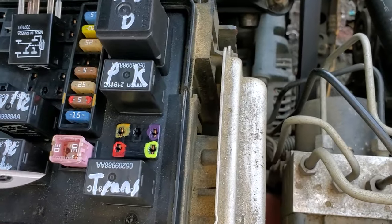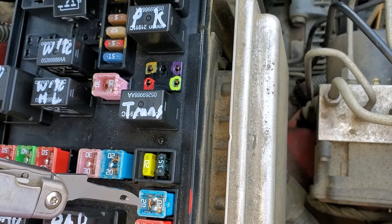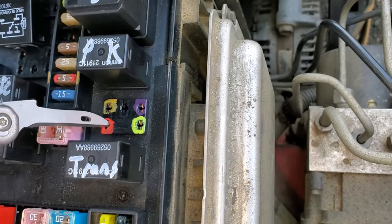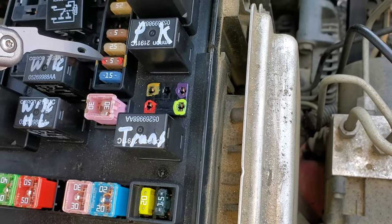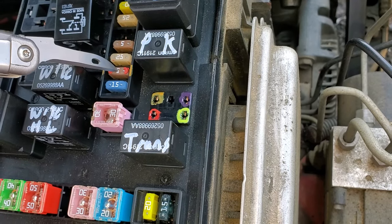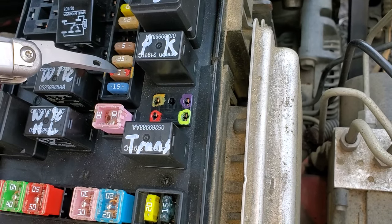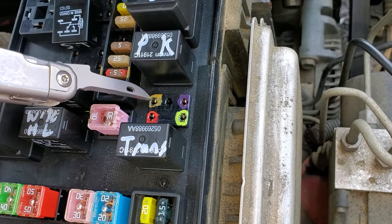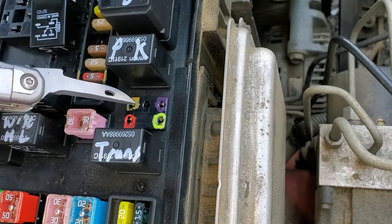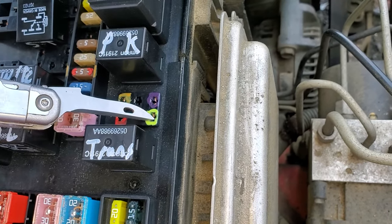Diving a little deeper on diagnosing this — you can see I've got these pins color-coded. The 20-amp fuse provides constant power to this pin here, so you should be able to measure power here. This 5-amp fuse gets energized by the ignition switch when you turn the key to the start position, and when working it will send power to this pin when you're trying to start the car.